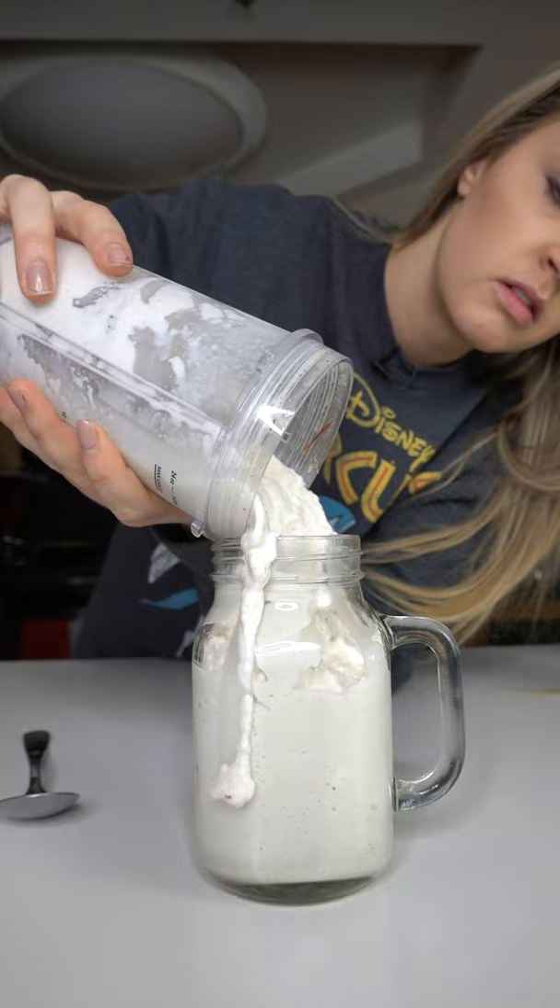Cheers. It's like a cinnamon roll in a jar.